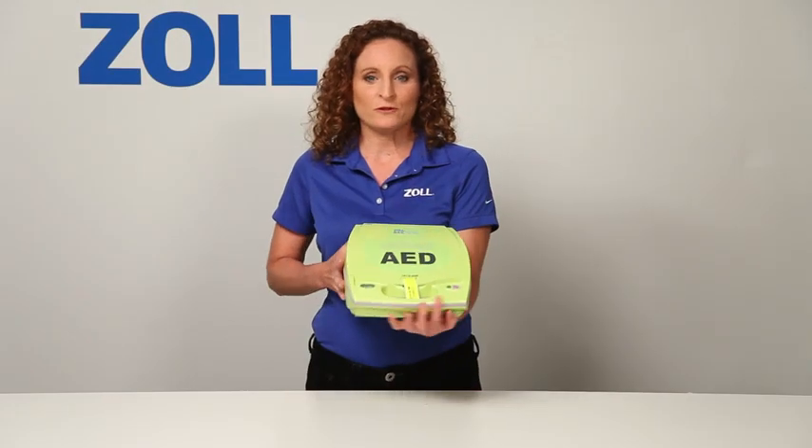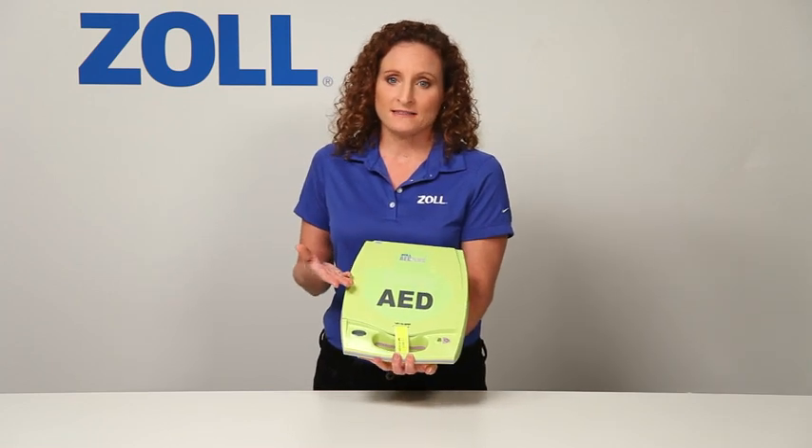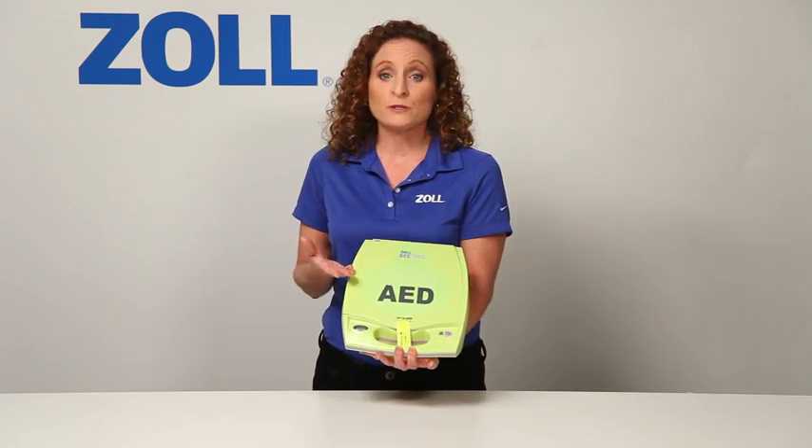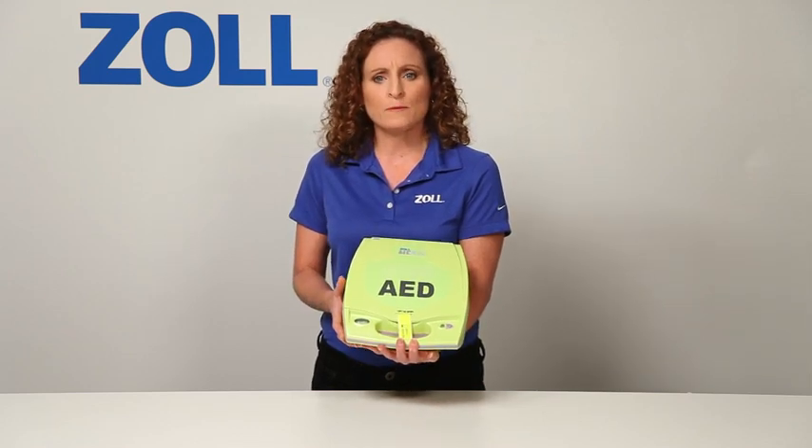Hello, I'm Leslie Zola from Zoll Medical, and this is the AED Plus. An AED that helps you all the time, in every rescue. But don't most AEDs help all the time?